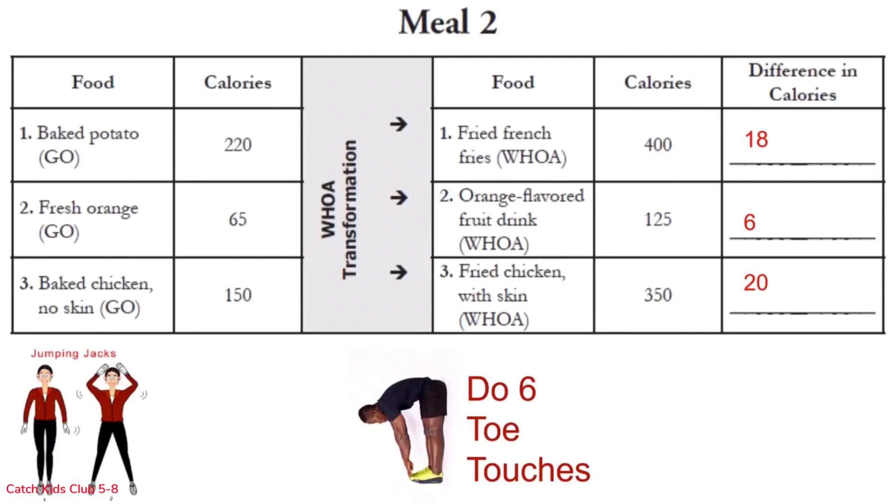Row 2 is toe touches — make sure you come all the way up in between. 1 through 6, all the way up each time. And we're moving on to row 3.